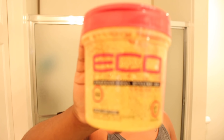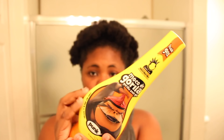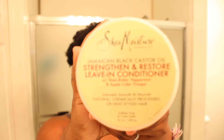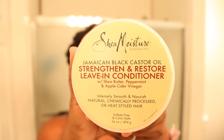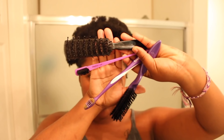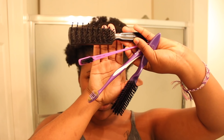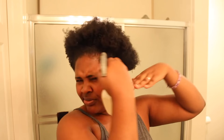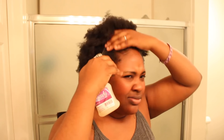The things you're going to need are the Eco Styler Argan Oil, the Gorilla Snot, a spray bottle, the Jamaican Black Castor Oil by Shea Moisture, a couple of brushes or toothbrushes to lay your edges and brush your hair back, and a scrunchie. I kind of use a headband and then my favorite scarf.